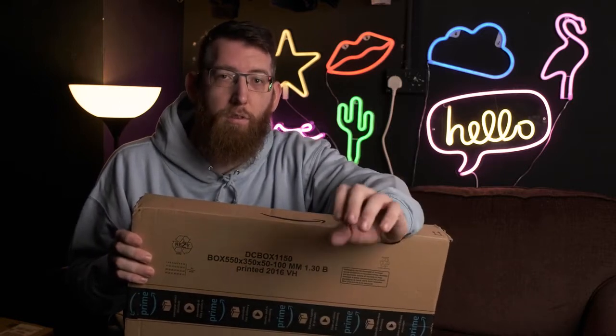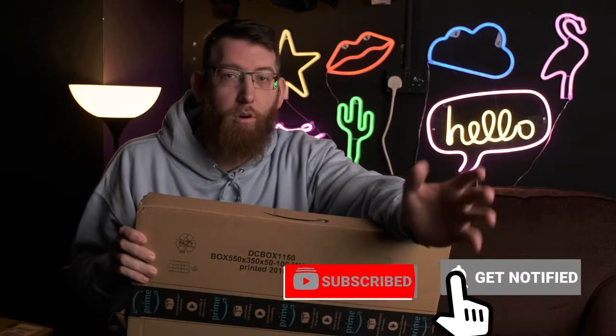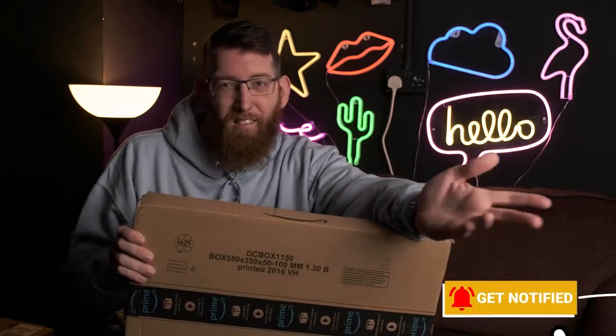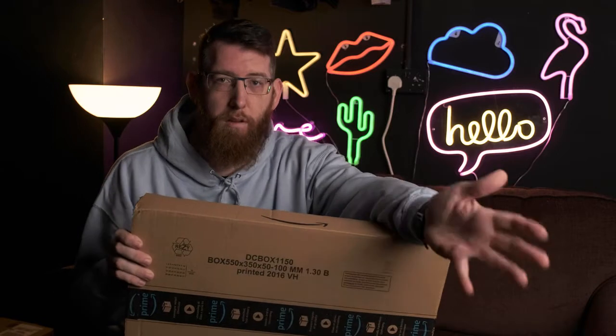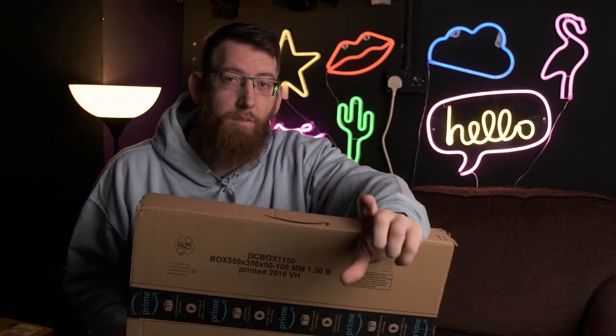I've been looking at doing some podcasts for a while and wanting to upgrade some equipment so that the quality is much better than what I used to do. Before I used to just use a GoPro or a single camera and the sound quality and picture quality weren't great. So one of the first things I needed was a new microphone, and I needed an XLR one so I can plug it into the Zoom H4n.